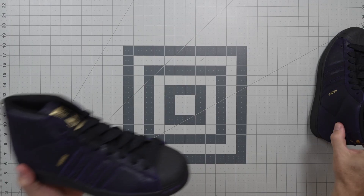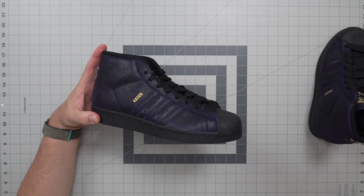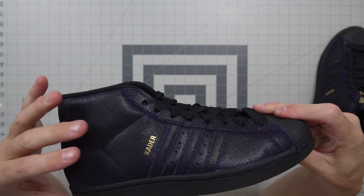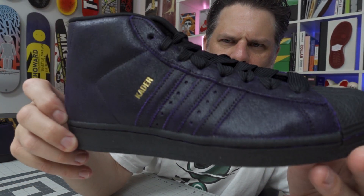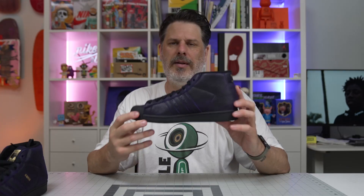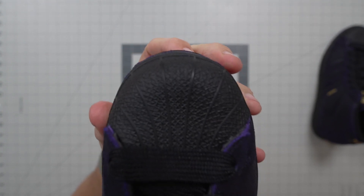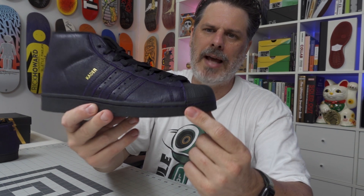There you go — this is your Cater Pro Model. It looks a little dim without the ring light, but whatever, we're gonna leave it off. This is deep purple suede with a black overlay — just like a distressed black overlay — with Cater's name emblazoned in gold on the side. The superstar skates really well, fits really good. You have your traditional herringbone tread on the bottom and then of course your shell toe toe cap. That holds up forever; if you do most of your tricks right here, this shell toe lasts a long time.